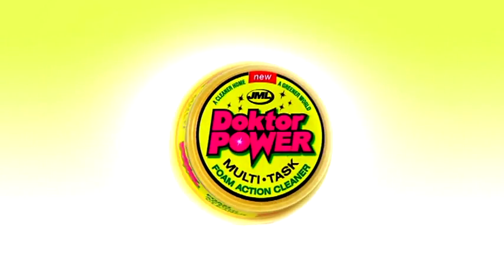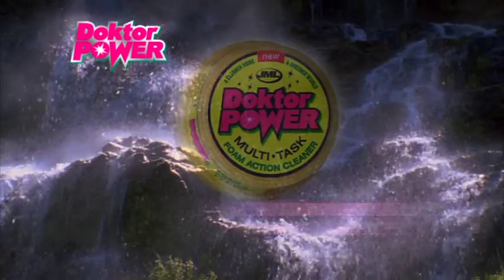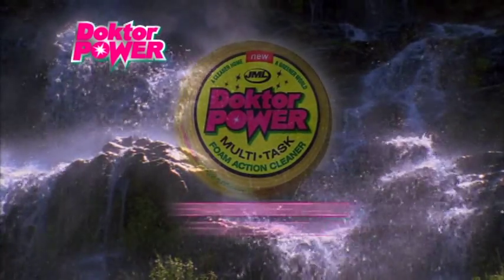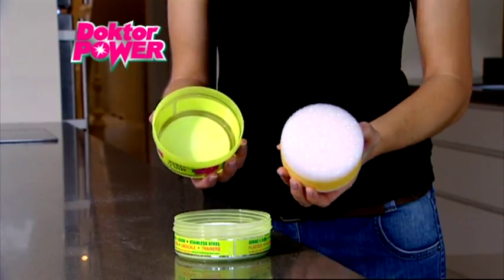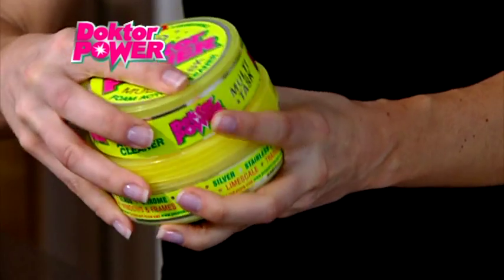Introducing Dr. Power, the super cleaning treatment from JML that will save you time and effort cleaning all around your home. Dr. Power is an environmentally friendly hard cleaning stone that comes complete with a specially designed applicator which stores away easily in the lid.